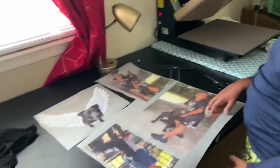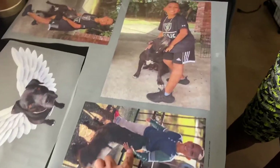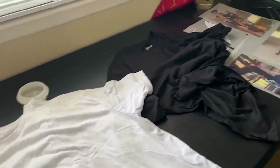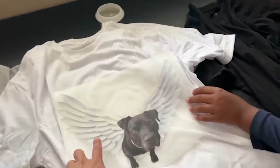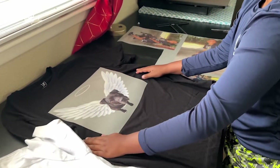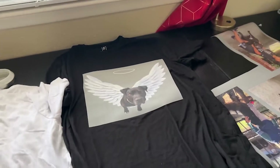These are just some photos that mean a lot to my son. We got Brutus before Donovan was even born, so he's been a part of Donovan's life his entire life. We bought a few shirts — sizes eight, seven, and six. He's going to be cutting them up. We're trying to find the right shirt. Not white, because the wings are white. Oh, that looks really good on the black shirt! The wings pop out.